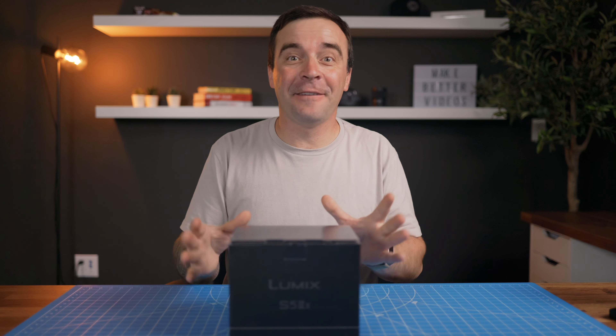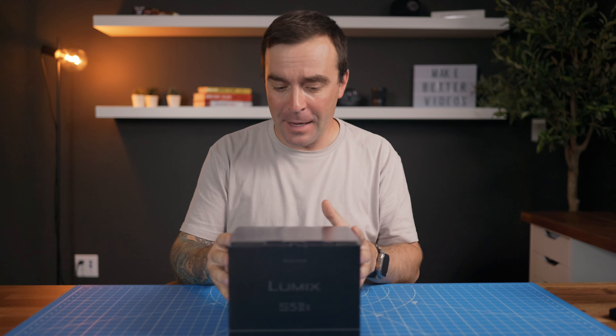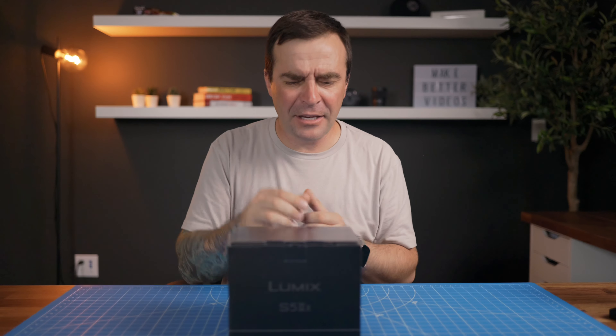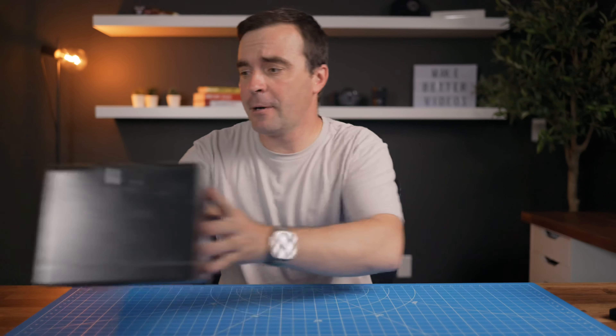I got a new camera. It's a Lumix S5 Mark II X and I love it. It has phase detect auto focus, 6K open gate, you can record directly to an external SSD drive — it's great. It's not actually in here, I'm using it to film this video. This box is just a prop.